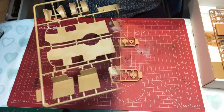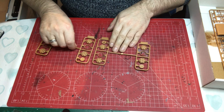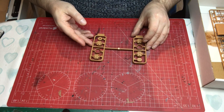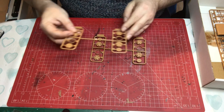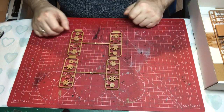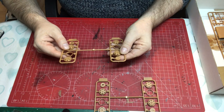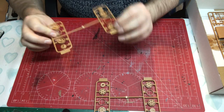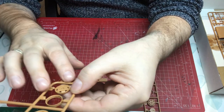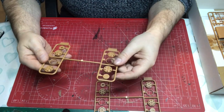Sprue D comes as two sprues, D1 and D2 — they appear to be the same sprue. The wheels are really nicely detailed, with hub and nut detail on both sides — when you flip them over you've still got rims and things. They should build up to look really lovely.